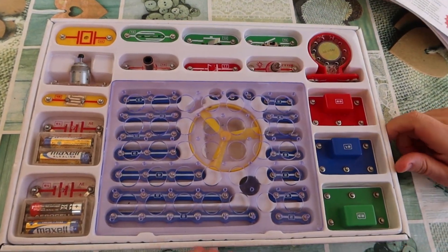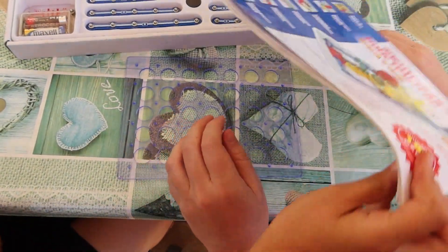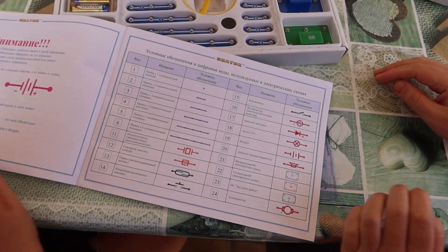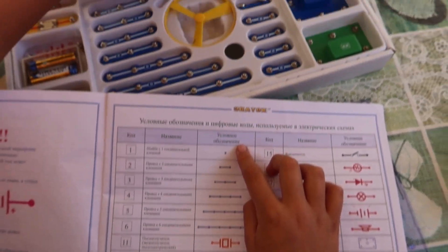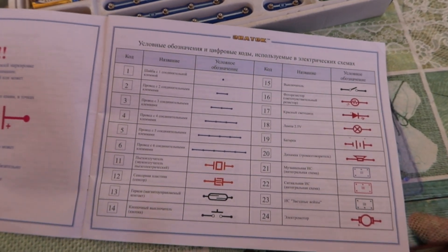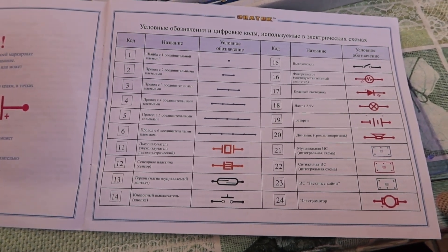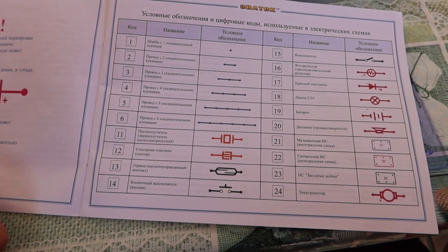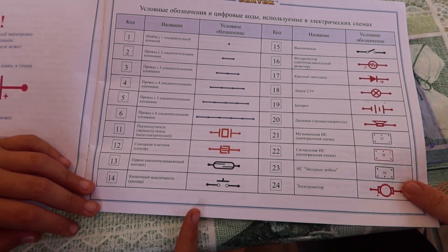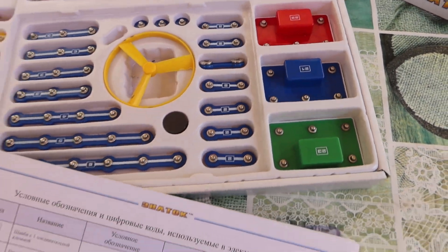Let's do some scheme here. Let's see what schemes we should do. The difficulty levels go from small, second small, medium, then one more than medium, almost the biggest, and the biggest. The kit includes some connectors, some diodes, various components, chipsets, and an electric motor.